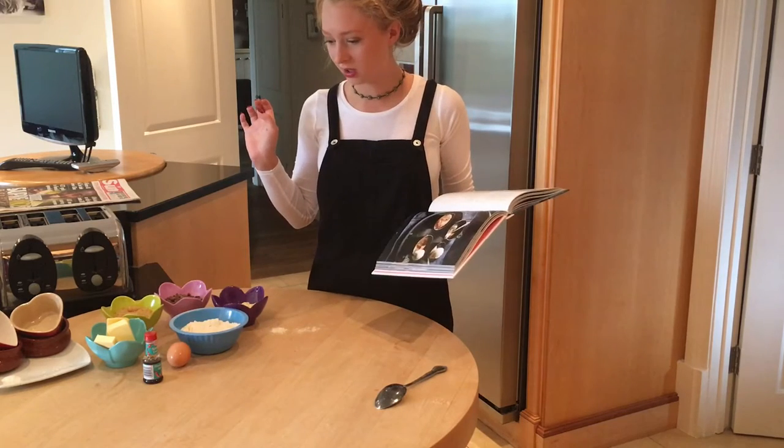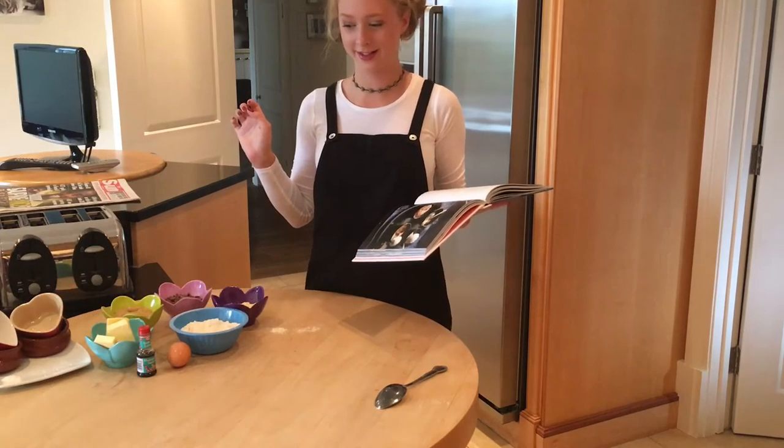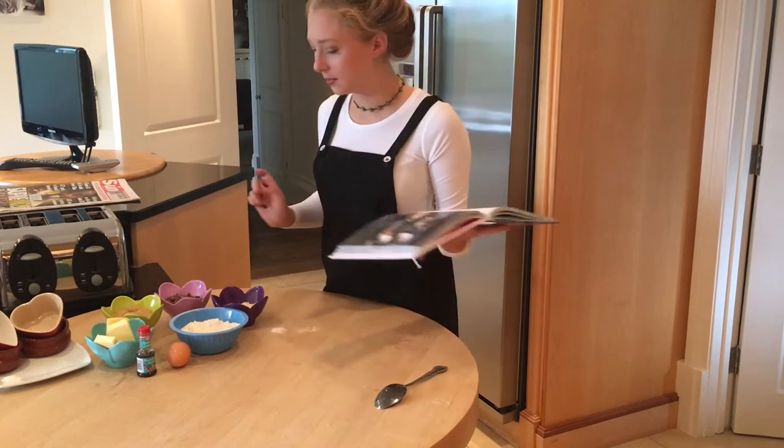One teaspoon of vanilla extract — my grandfather just assisted with that. You're also going to need 150 grams of plain flour.